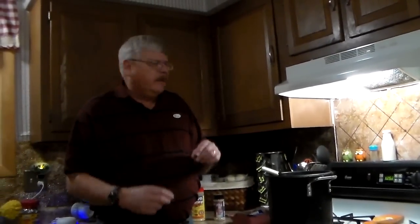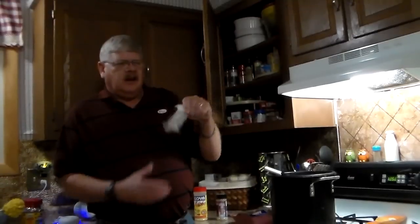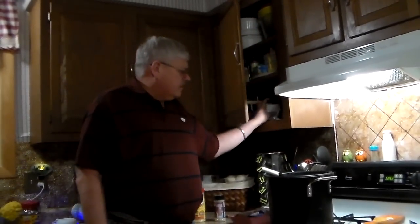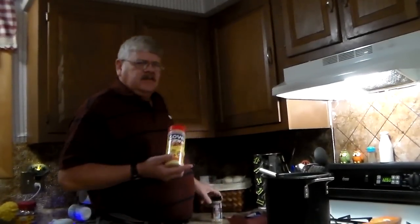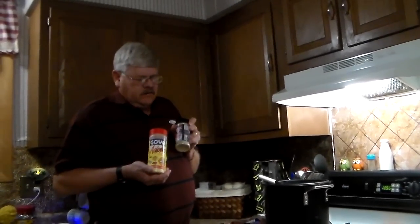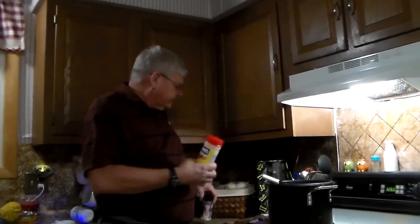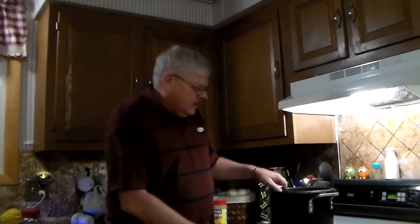You can make it with pintos, great northerns, or navy beans. I usually use great northerns, but this time I'm making one I've made several times — it's called 15 bean soup. It comes in a one or two pound bag in the store with a packet of seasoning included. There's cajun 15 bean, some with a ham seasoning. I'm not going to use that packet because I season with my own — Mr. Adobo and Grill Out from Excalibur. Those are my seasonings.